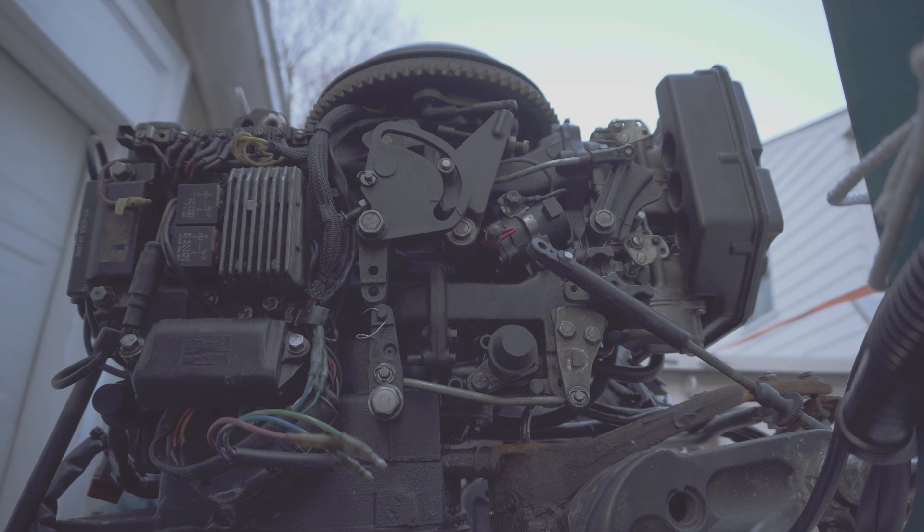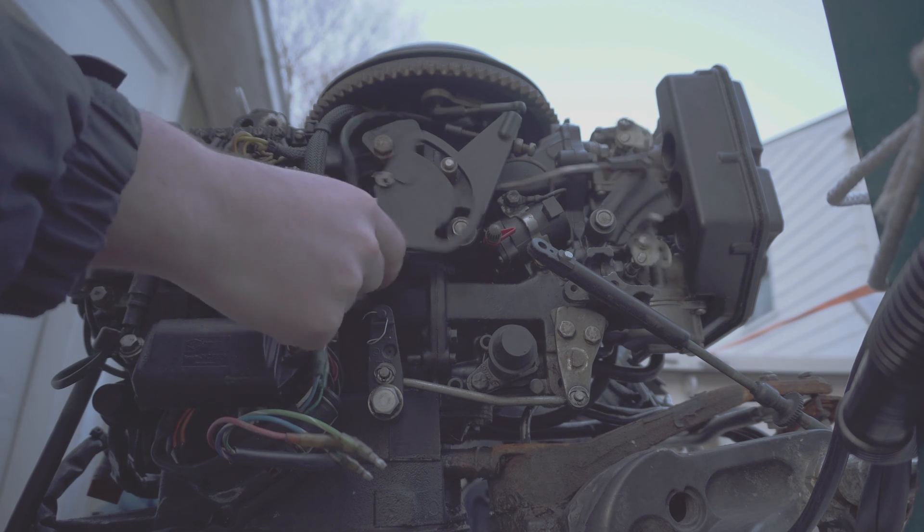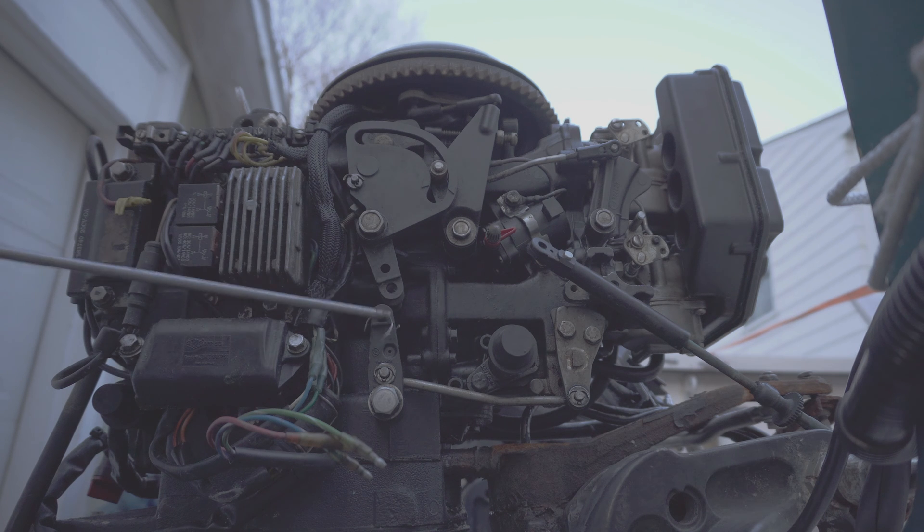Hello everyone. I just want to make a really quick video showing how to troubleshoot gear shifting on your outboard. This is a 1996 40hp Evinrude — this bottom handle is the shifting and the top is the throttle. I'm not really going to go too much into the throttle in this video, but I want to show what I learned and what I first did wrong with troubleshooting the gear shifting.